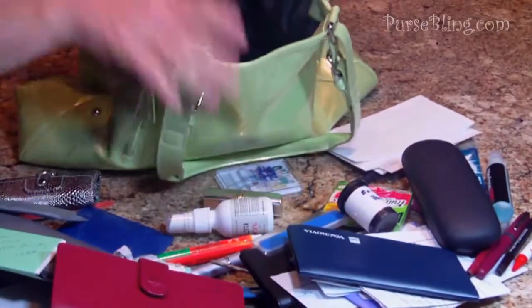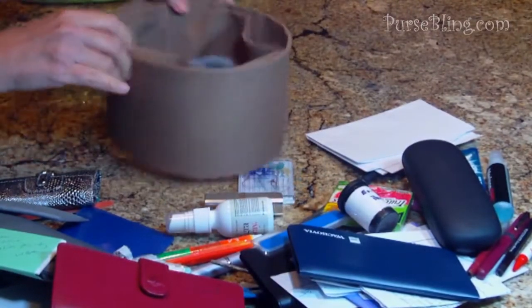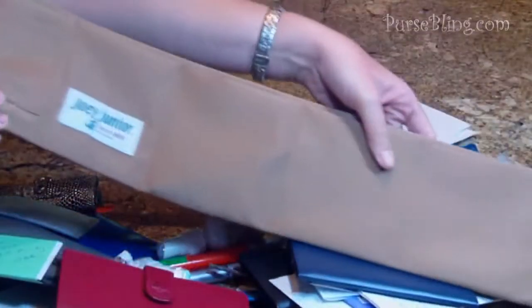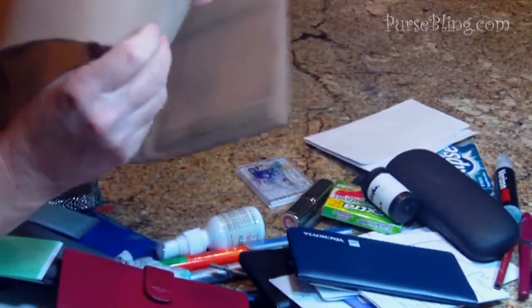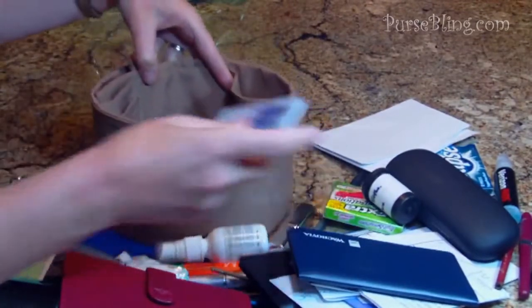Now I'm going to get my Joey Jr purse organizer — here it is. You can see it with the velcro attached. Let me open this up for you. This is how it looks all spread out. It has a key tether so you can hook your keys on, and it has velcro so that if you have a smaller purse you can have the velcro attached inside.